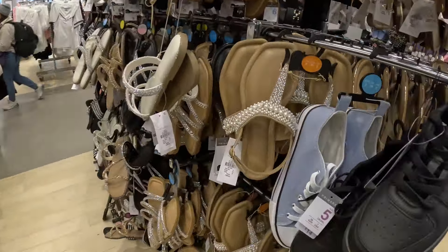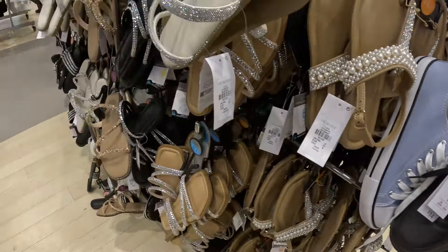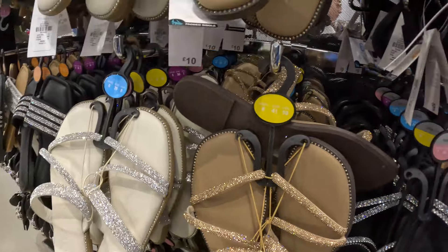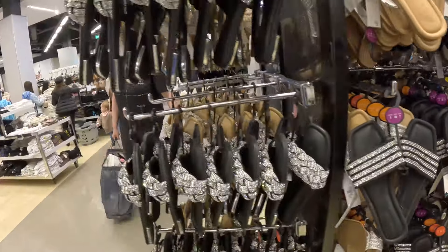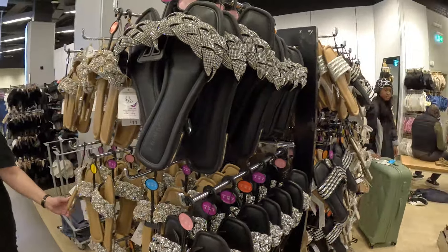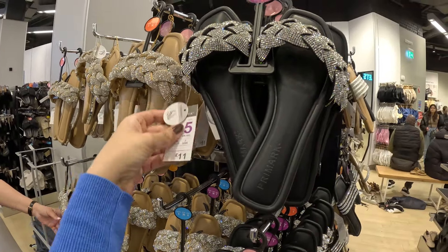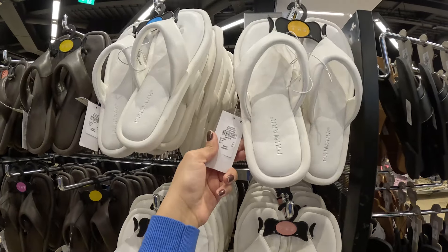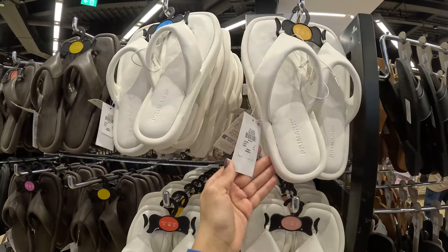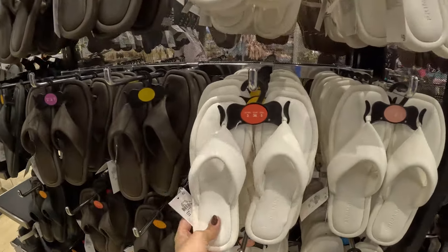How much is this one? 10 pounds. It has a padded insole. This one is 11 pounds — a little bit more. For me, this juta is a lot of fun. And this one is 9 pounds, but I guess you can get the same level of soft juta elsewhere.